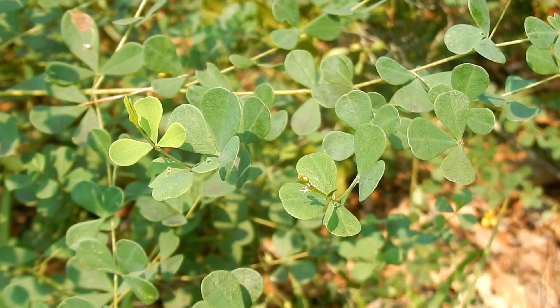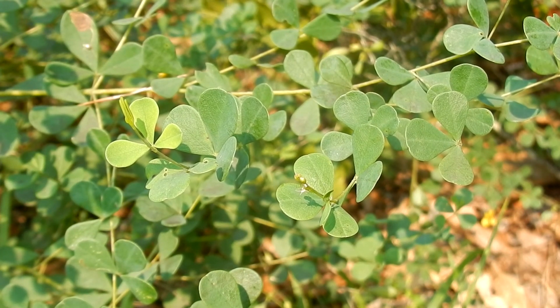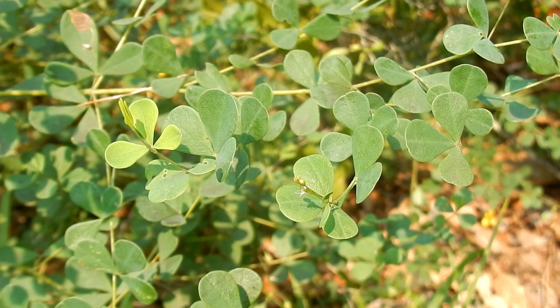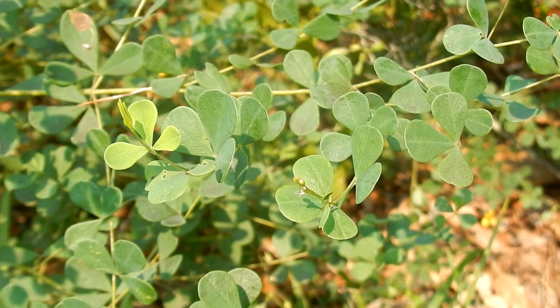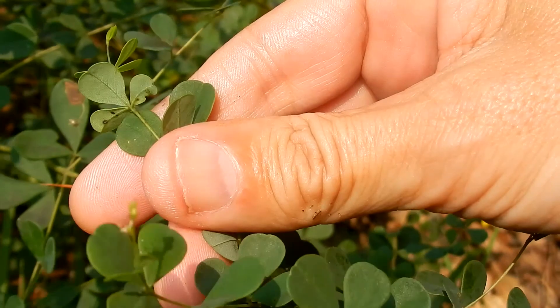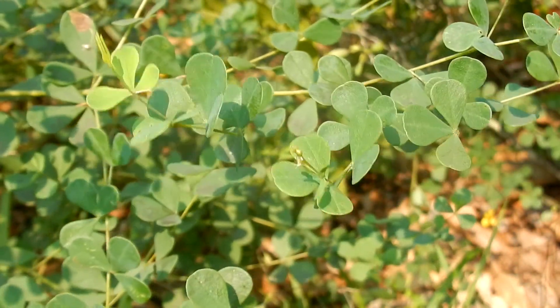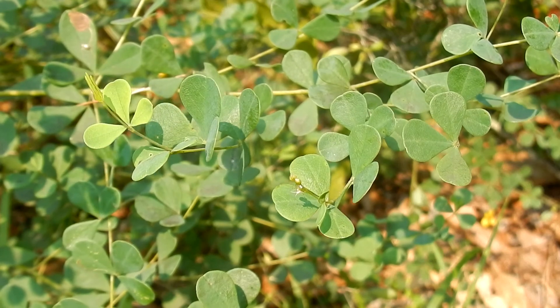Leaves: there are three clover-like leaflets. They are one-third to a half inch long, wedge shape, widening to rounded blunt tips. They are slightly notched with smooth margins. The color is gray-green on the upper side and more pale on the underside. They are compound leaves that are alternate, divided, and entire.